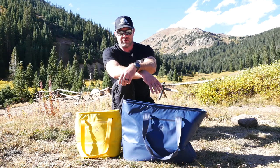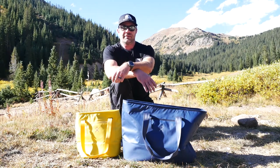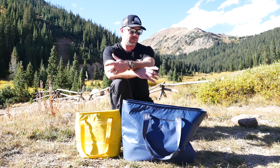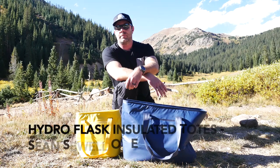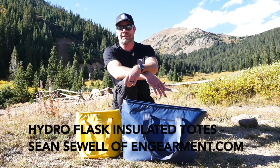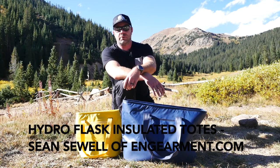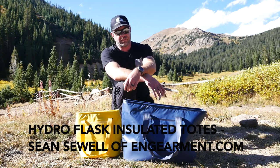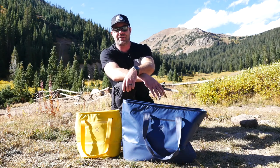Hydro Flask Insulated Totes just came out. Links below where to purchase, and further specs and details on these really cool, very versatile Hydro Flask Insulated Totes. I'm Sean Sewell, owner and director of stokefordengagement.com. Hope you found this somewhat helpful. If you did, give it a like and subscribe to the YouTube channel. If you've got any questions, ask away — I'll do my best to answer below. Until next time, take care.